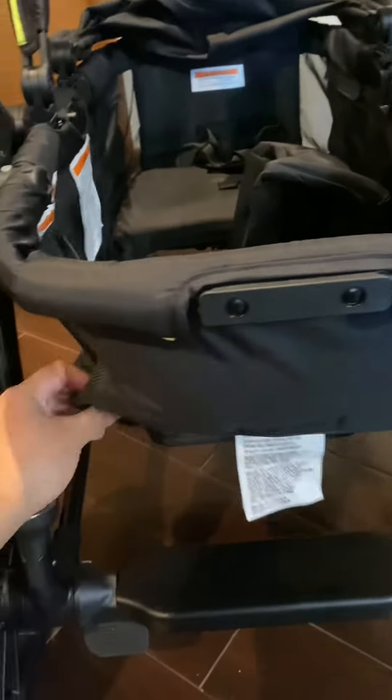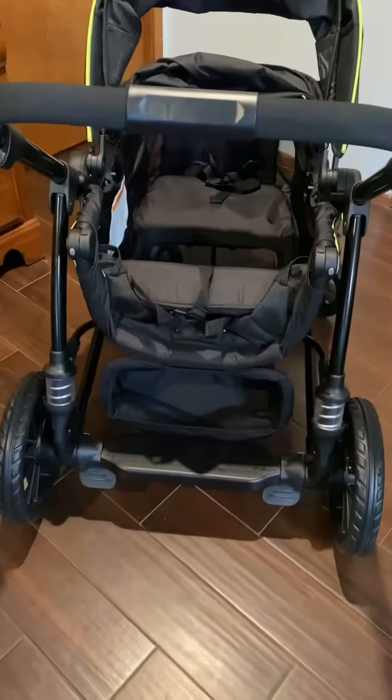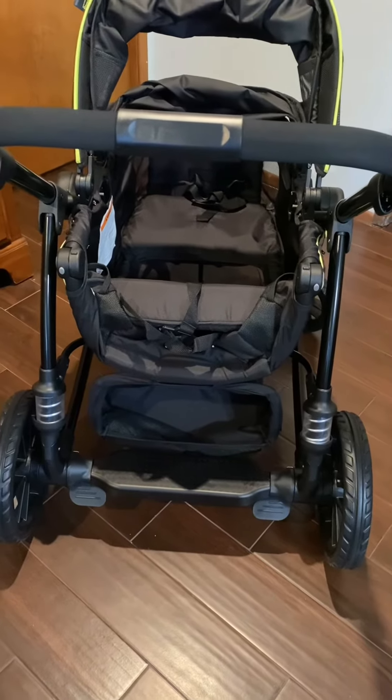Pull it up and you have your seat back. I thought you had to remove the basket to use the rider board, but that's not the case. You can leave the basket on and it won't affect the person riding on the board.